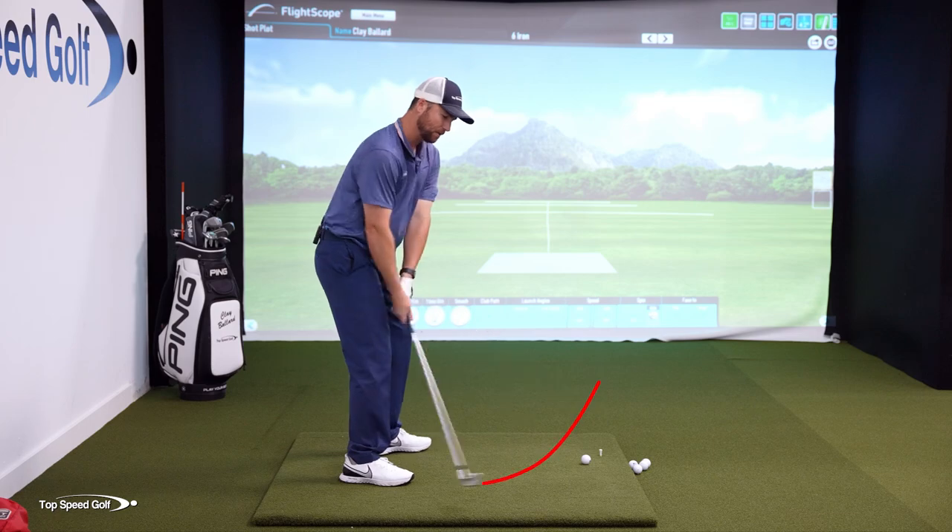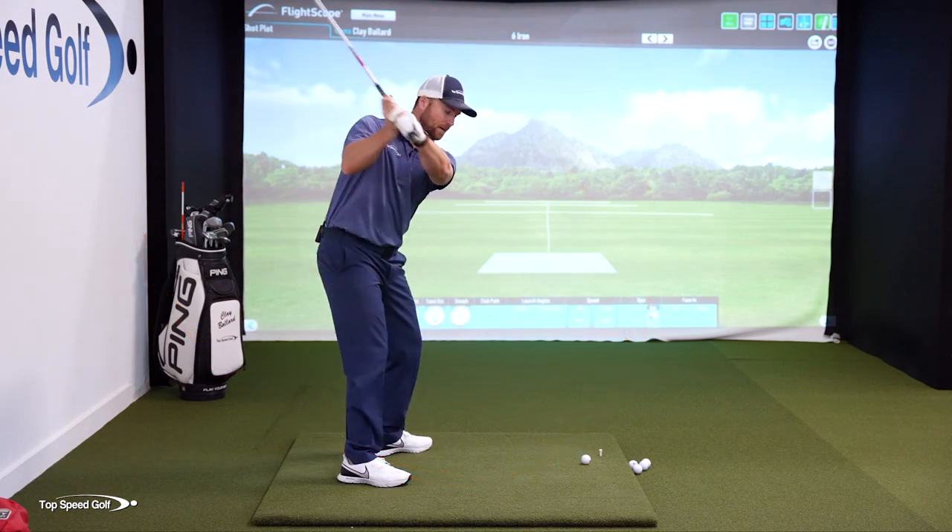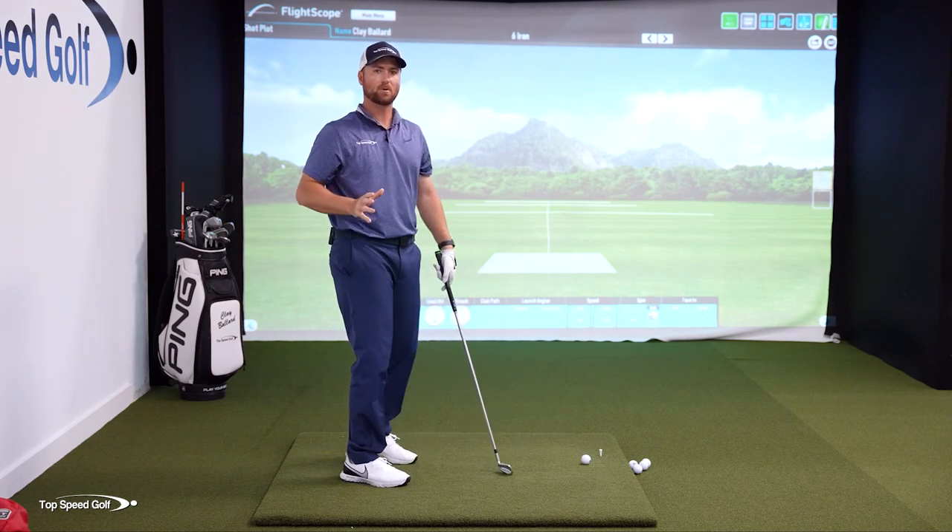If I just kept that moving, it would look something like this — I'm making a little figure eight pattern as I'm swinging. That's the pattern that most golfers have.